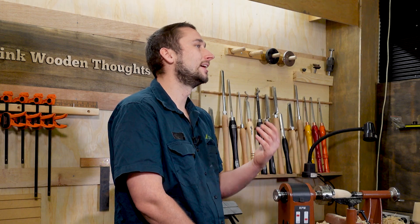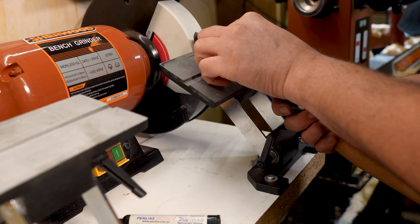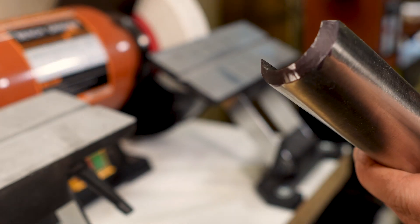Begin by setting your tool rest to match the angle of your tool. I use some sharpie on the bevel and just gently rotate the stone by hand to see how the contact area is looking. Once your contact patch is even along the length of the bevel you can lock the tool rest in place.